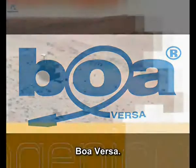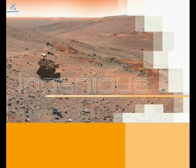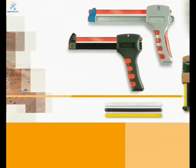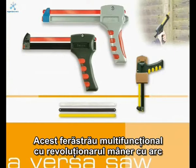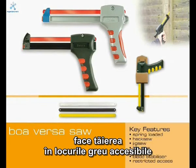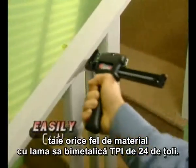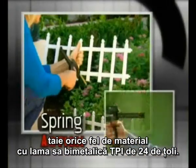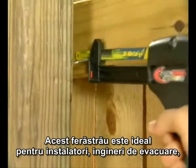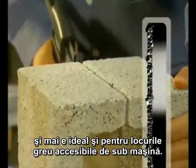Boa Versa. This multi-functional saw with its revolutionary spring-loaded handle and patented blade stabiliser makes sawing in hard-to-reach areas a thing of the past. This restricted access saw will cut all types of material with its standard 24 TPI bi-metal blade. The saw is ideal for plumbers, HVAC engineers, and for automotive or those hard-to-reach areas under the car.